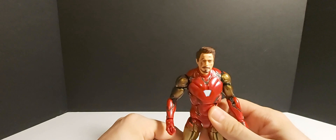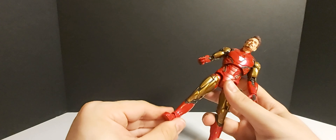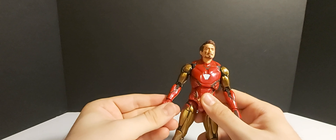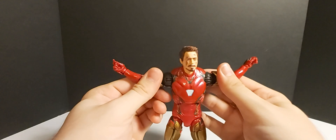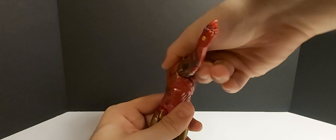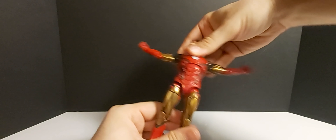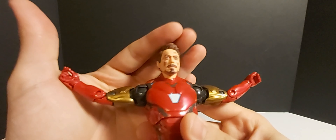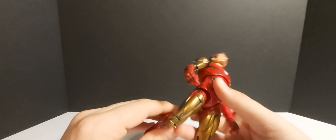Alright guys, here is Tony Stark Iron Man — we'll get a closer look at him. He's very similar to the other figure released when the movie actually came out; we'll compare them in a minute. First let's look at articulation — his arms go out that far. He does have that awesome ab swivel and crunch, which is really good for flying poses. The head sculpts — I can't get over it, this is amazing. I think you have to pose him with one of these Robert Downey Jr. head sculpts.